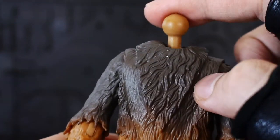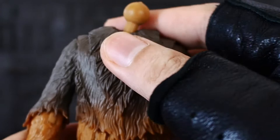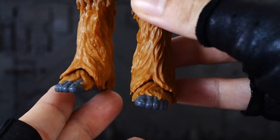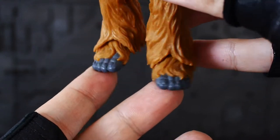The inner joint is a ball-to-ball join which is nice. The feet down there have nice details on the toes, which is good.